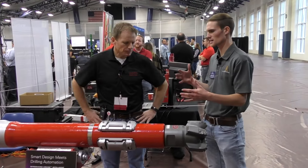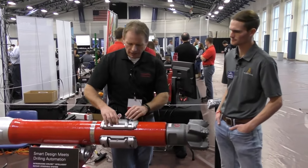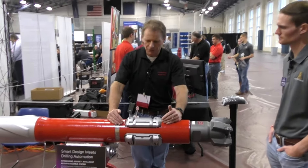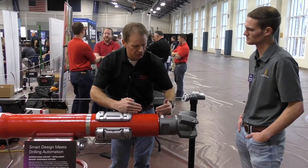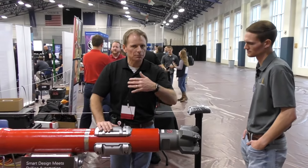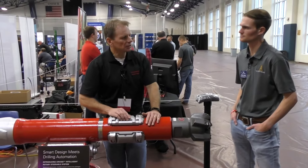Can you describe the difference between point-the-bit and push-the-bit? This is a push-the-bit system — we have these pads all around the tool. The pad will come out, push against the formation, and that force will send the bit in the opposite direction; the pad opens and closes depending on rotation and how much directional change is required, anywhere from one or two degrees per hundred all the way up to 15 degrees per hundred. A point-the-bit system uses an internal cam mechanism that pushes inside the tool, pointing the bit in the direction you want — all internal, whereas push-the-bit is all external. In the shale plays, where you need to build very high angle curves quickly to maximize lateral placement, push-the-bit gives much better drilling capability.